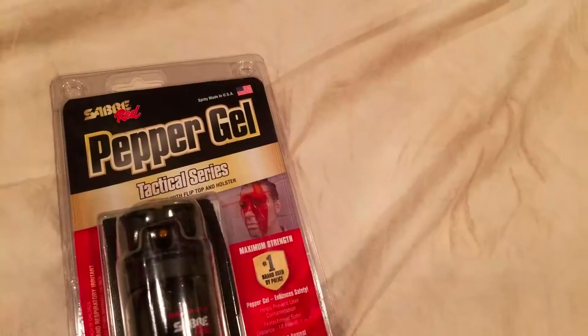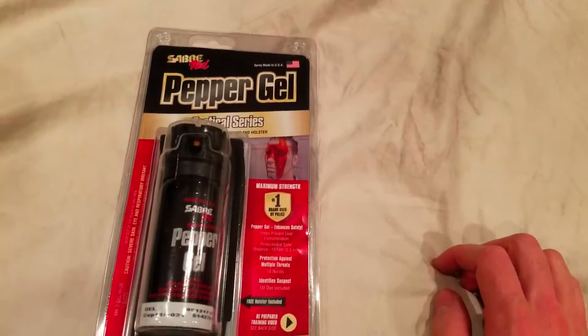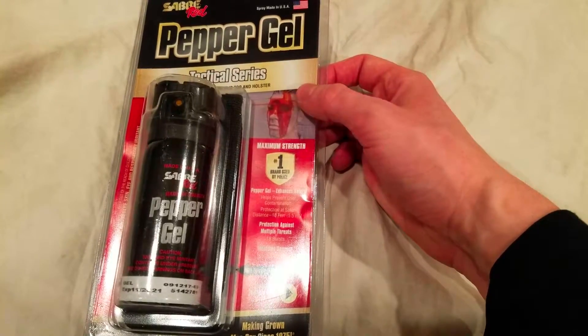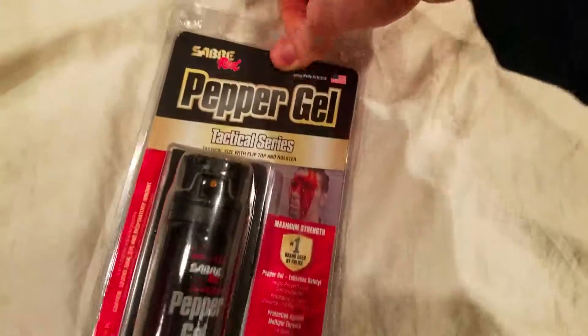I'm gonna basically cover what this is in about a minute or two — I'm not gonna get into all the details. But this is better than a traditional pepper spray in my eyes because it's a gel, and this stuff is seriously nasty if it gets into someone's eyes.